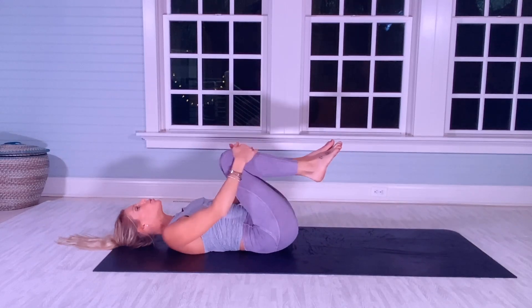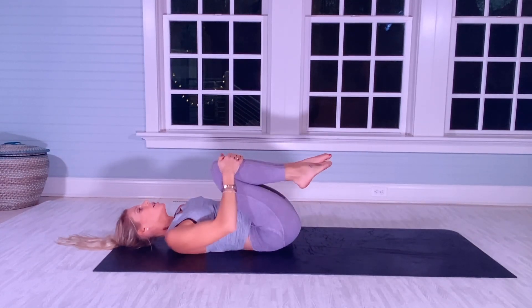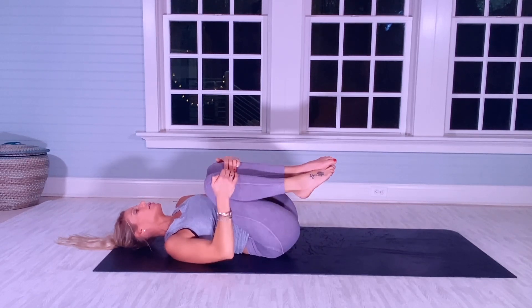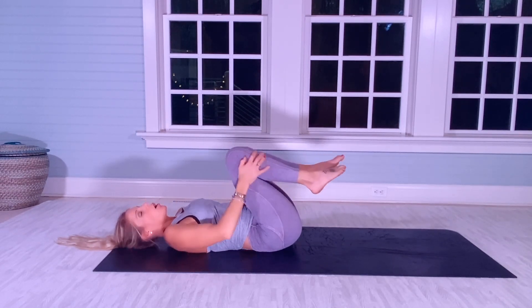Nice work, everyone. Let's do quads to chest and side to side just to give the muscles around our spine some loving.